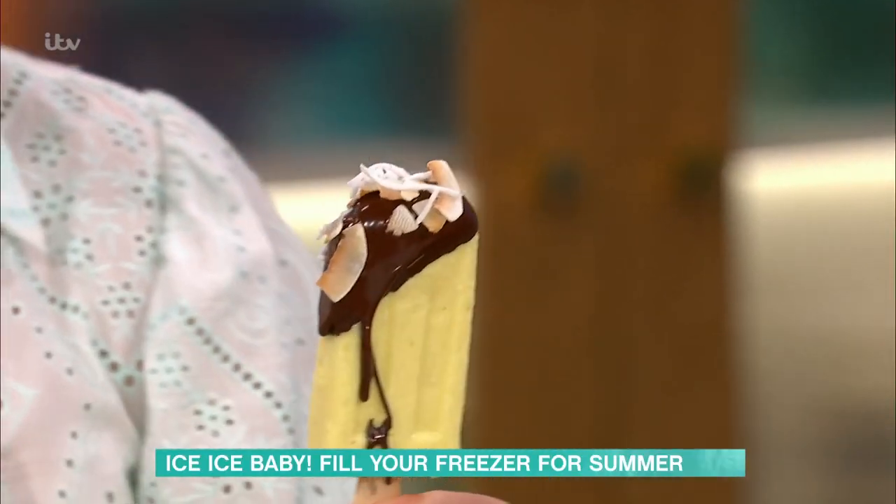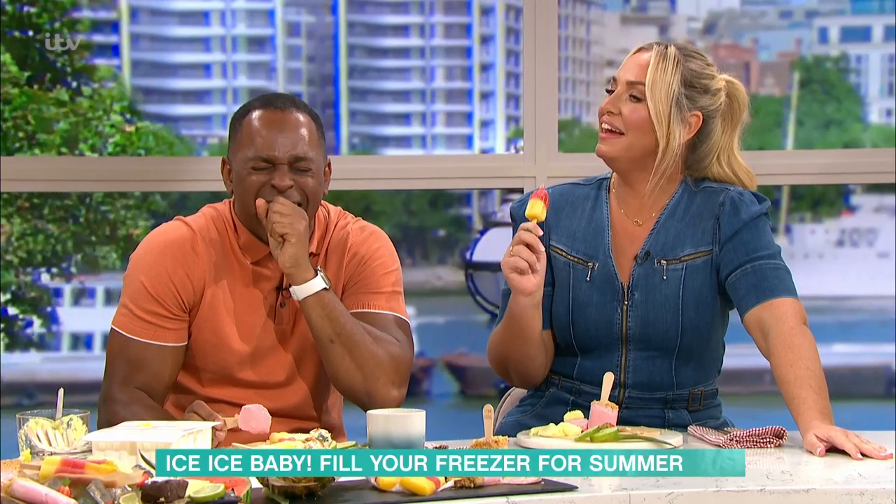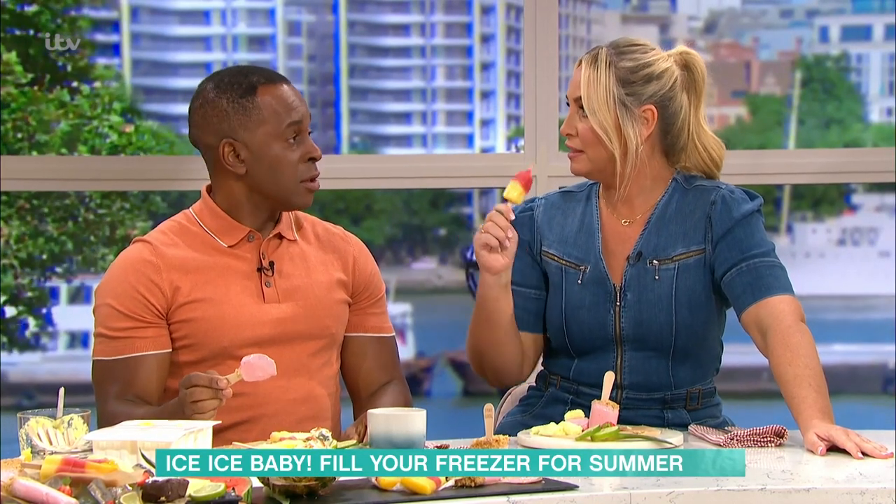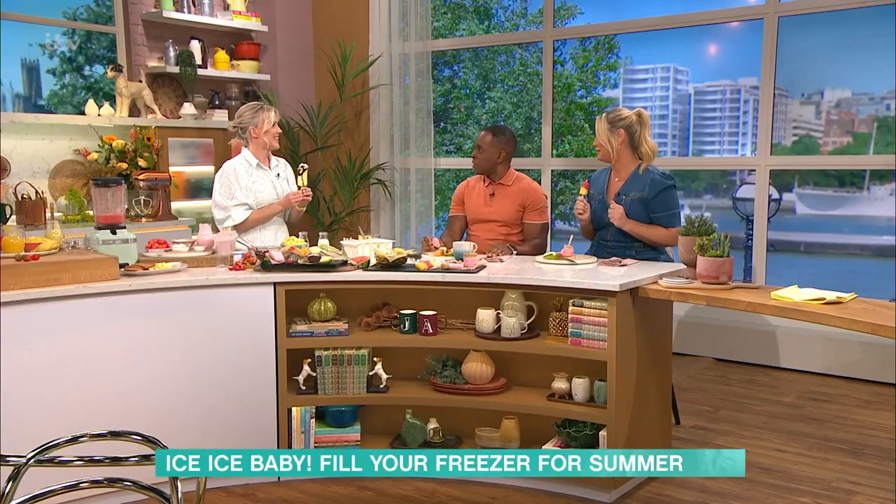Pop them back in the freezer like that and then you're good to go. Can I just say thank you so much — Juliette brought in some sourdough this morning, warm sourdough cooked fresh. It's gorgeous, thank you! These are all fantastic, they are very melty. For details of today's recipes and more delicious ideas from our chefs, download our free This Morning app.